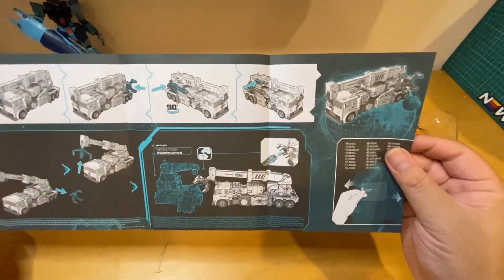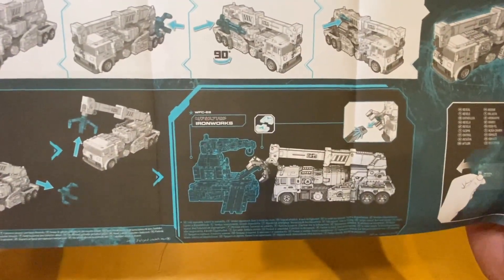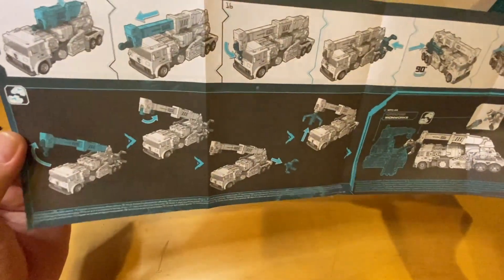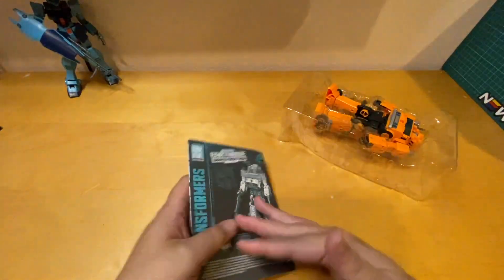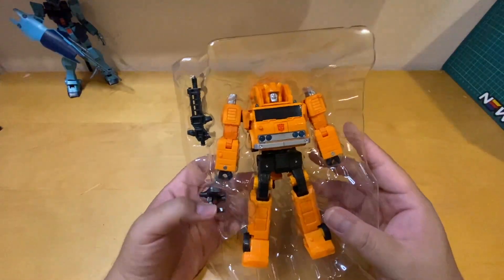The back of the instructions shows you how to utilize his weaponry and all his abilities. You can see the truck looks awesome, and you can combine him with other stuff like Ironworks. He has the claw right there — he can pick up stuff, pretty awesome. Let's put that aside and take him out of the box.